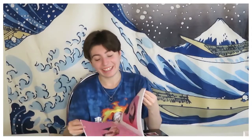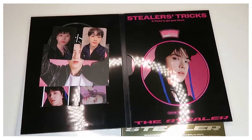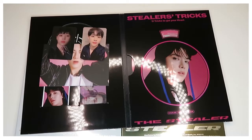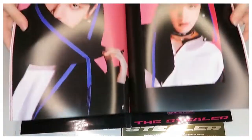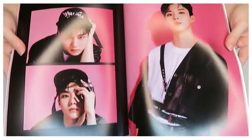He's one of my bias wreckers, so I was very happy to receive him — and I got him twice. I like this photo because of the pose and the glasses. Now the photobook — I want to make something like this. The aesthetic: simple, minimalistic, it's just nice all together.